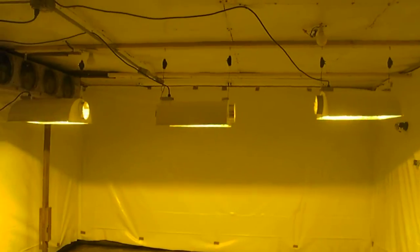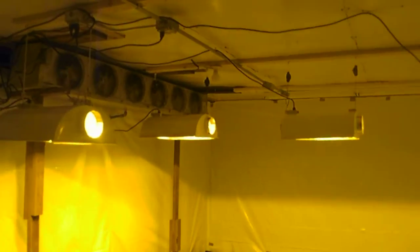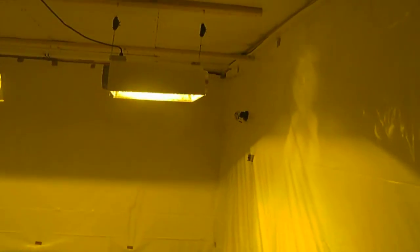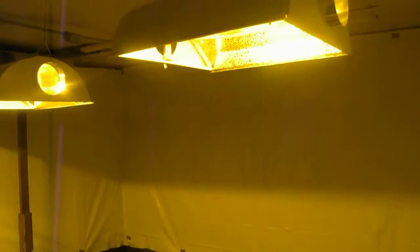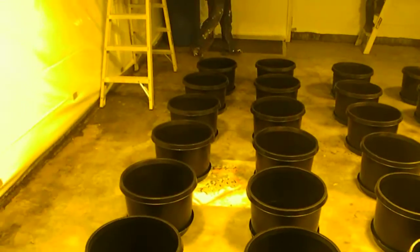We actually started to get some of the lights put up. We're going to be doing six air-cooled, but we went through it and removed the glass. We're going to be putting parabolics in here. At first we were going to do six air-cooled and six parabolics, but after me and Vlad talking, we're going to actually run four parabolics and eight air-cooled just so that it keeps it kind of even with the way that the light's going to be distributed in the room.